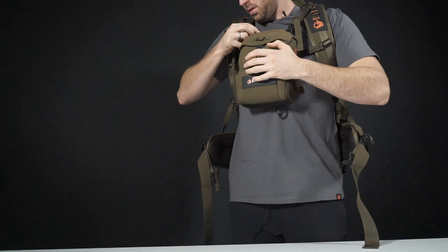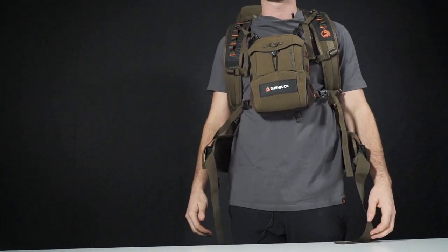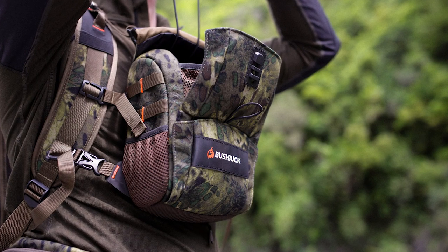Chuck on your pack, grab your Bush Buck bino harness and clip it on, then adjust to suit. Just something to note: both products have been specifically designed for our Bush Buck packs, however you can mount these to other packs but you do so at your own risk.